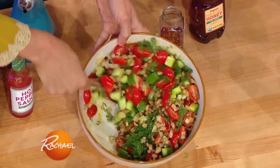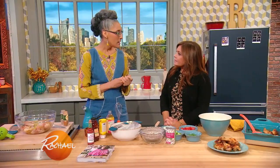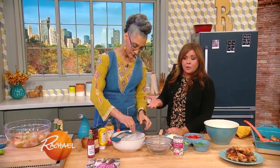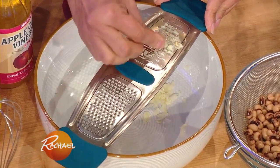A black-eyed pea salad. When you think about black-eyed peas, you think about Hoppin' John, but I eat beans all the time. Starting the year with black-eyed peas in the South is good luck, just like where my mom grew up — lentils, they look like little coins, were good luck on New Year's Day and the beginning of the year.